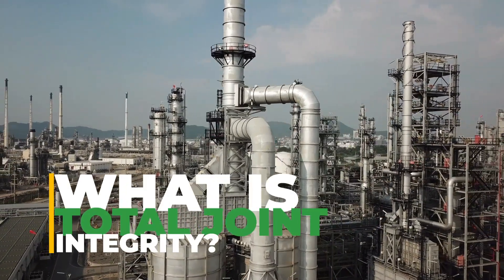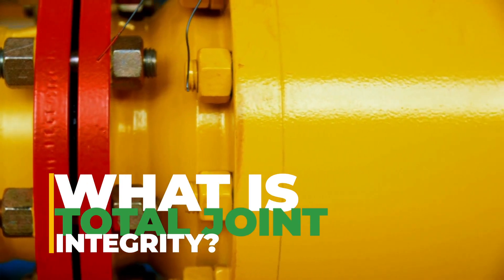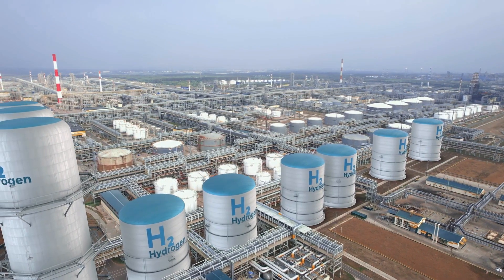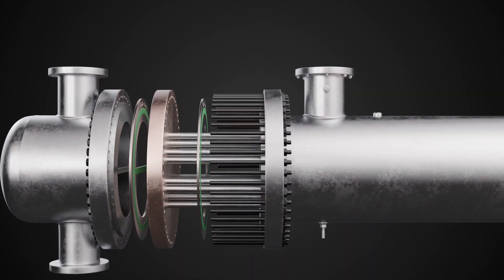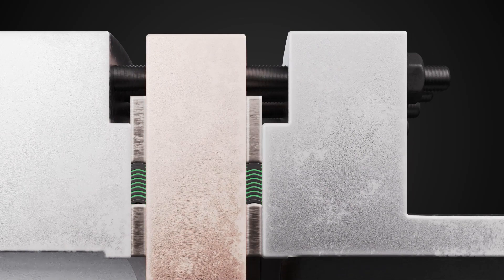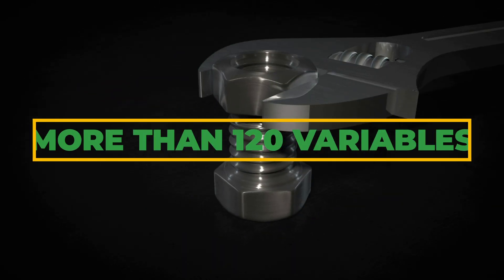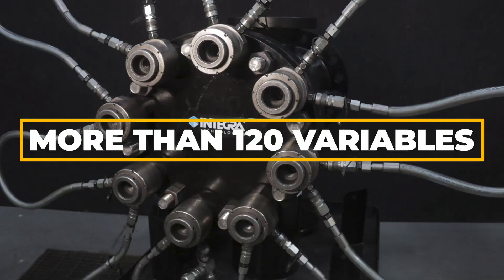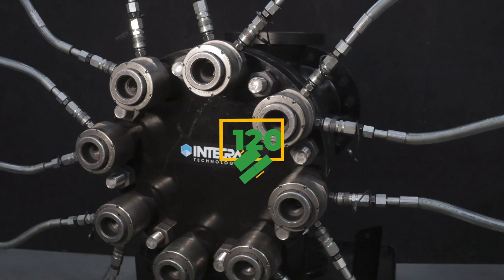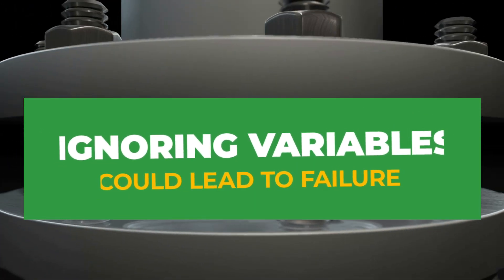What is total joint integrity? Many service and product providers seek to protect individual components of your critical systems: piping, equipment, and instrumentation. But who is considering the bolted joint's life cycle, keeping everything together and leak-free? The bolted joint is more than just nuts and bolts. There are more than 120 variables per flanged connection. Properly addressing the variables will maximize its sealing performance, or ignoring them could lead to failure.